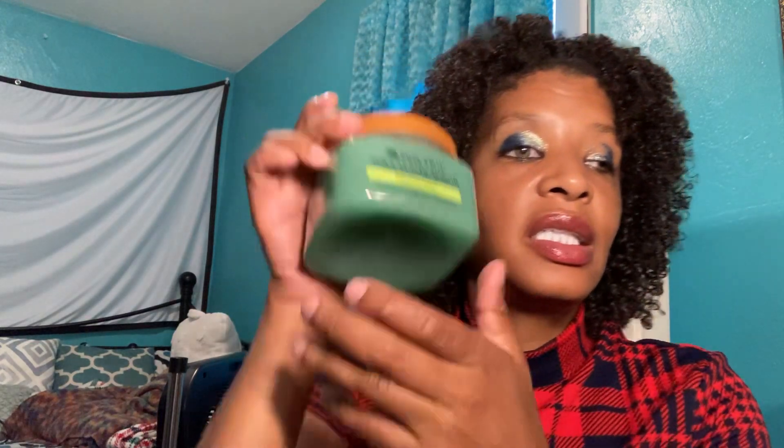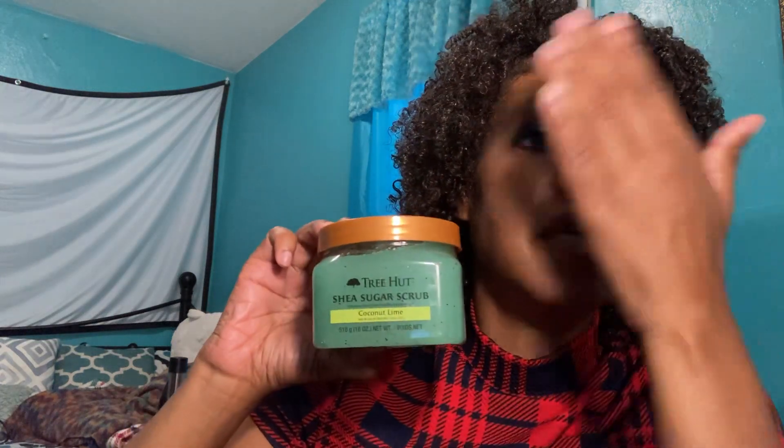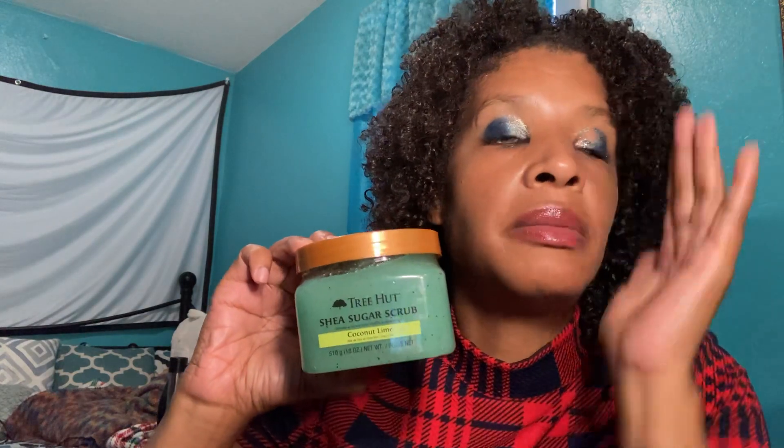The brand is called Tree Hut. It's called Tree Hut Sugar Scrub, and this one is the Coconut Lime scent. This is what it looks like — it's very gorgeous and very pretty. This is the top of it. I like this for my face after I do my deep cleaning, and then after I dry it up I do the sugar scrub. This is for helping get rid of dead skin and making your face much shinier.